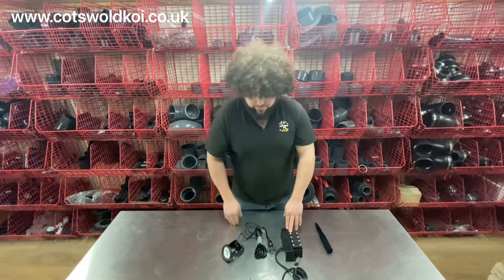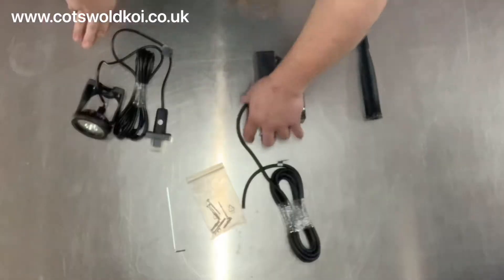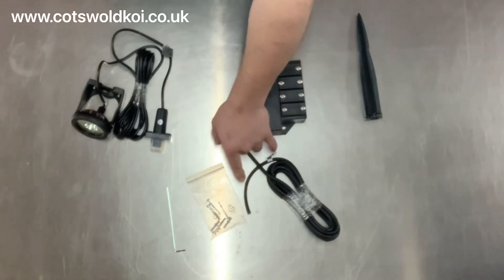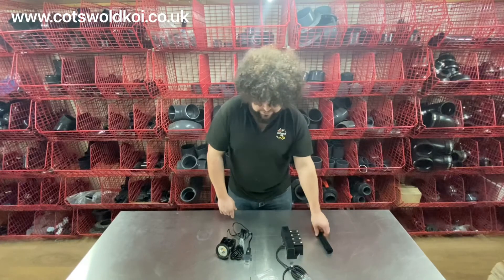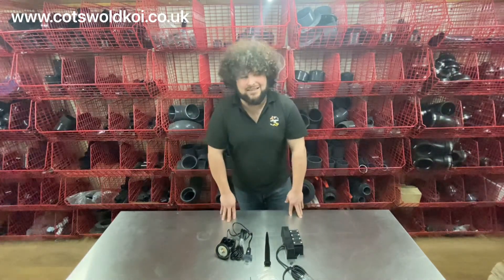We do also do a set of three and we do sell the lights on their own as well. There's a shorter piece of cable which goes to your power supply, whether that be a switch box or wired into a 13 amp plug. And that is the Luna Aqua Power LED set of one.